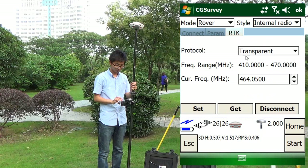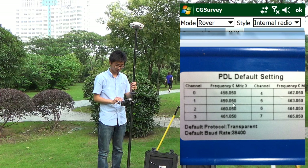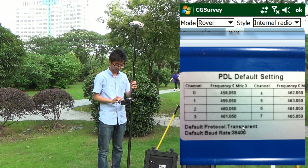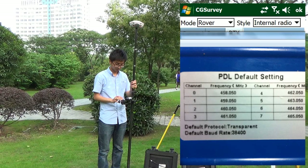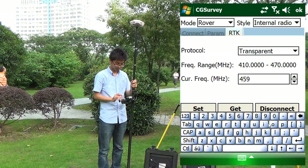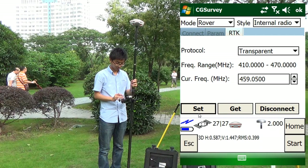The protocol and current frequency should match with the external radio. In the default radio setting, we install the channel and the related frequency. For example, if we are using channel 1, the frequency is 45.050. I change the frequency to match with the PDR radio setting. Click Set.